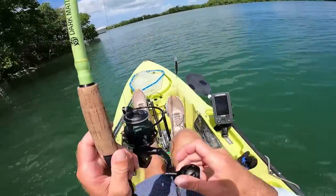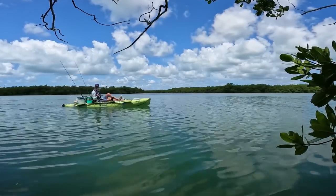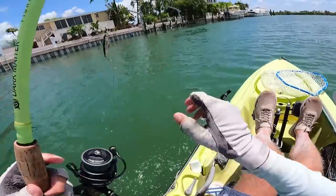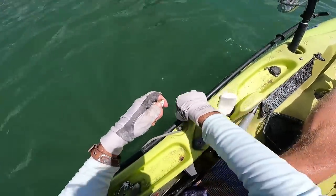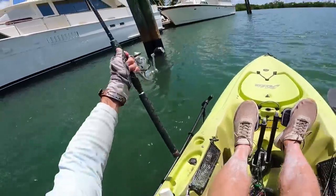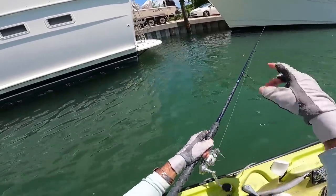We made it inside the creek. I'm going to try just tossing out this little yuzuri to start and do some trolling. Nothing on the troll. But back that way, I went past a couple big yachts, so I'm going to try drifting a live bait underneath them. This little guy should catch something. Now I'm just going to let the bait drift under into the shadow line under this yacht.